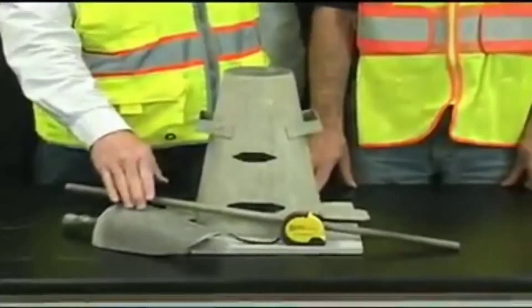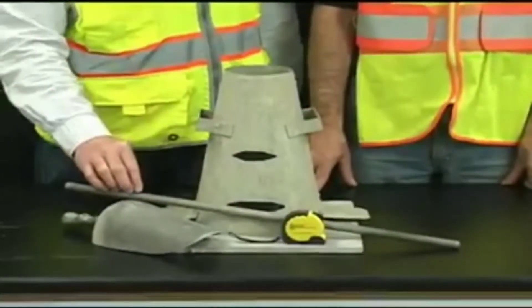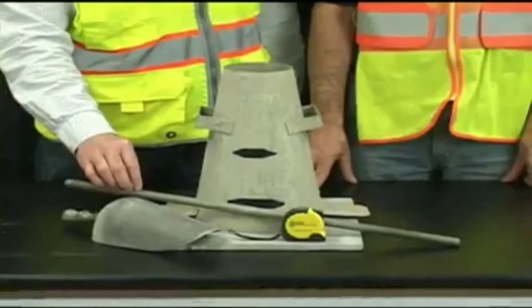Equipment needed includes a scoop, a tape measure, and a 5/8-inch diameter tamping rod with hemispherical ends.